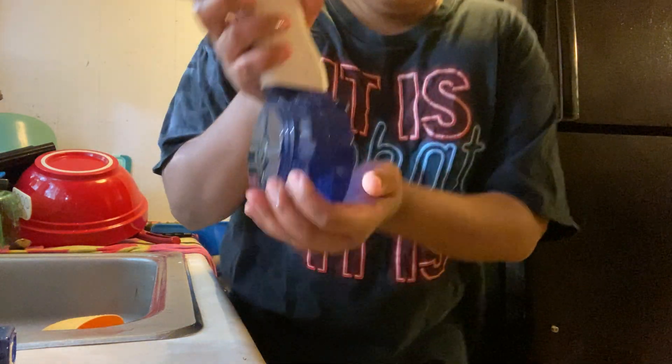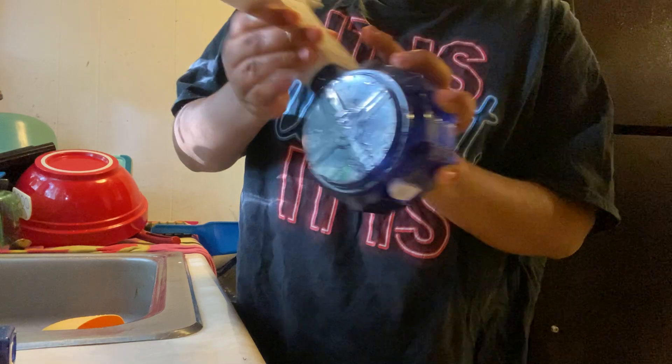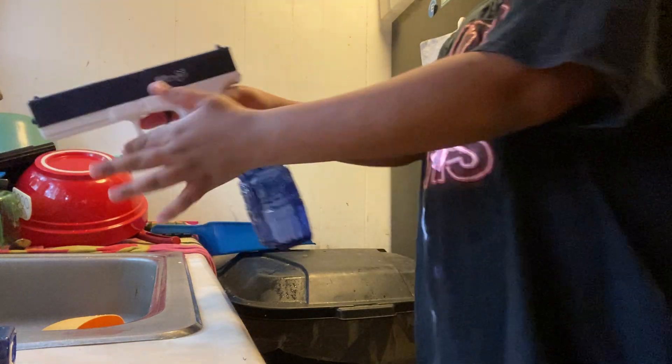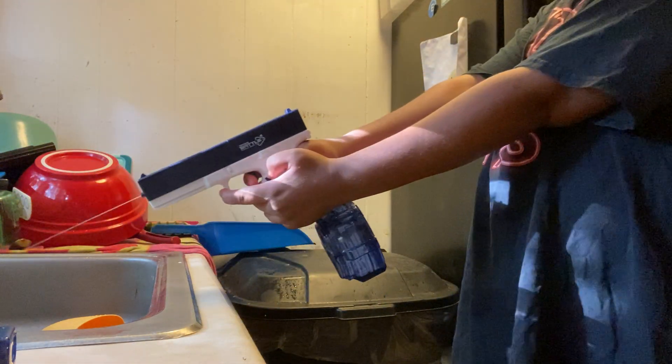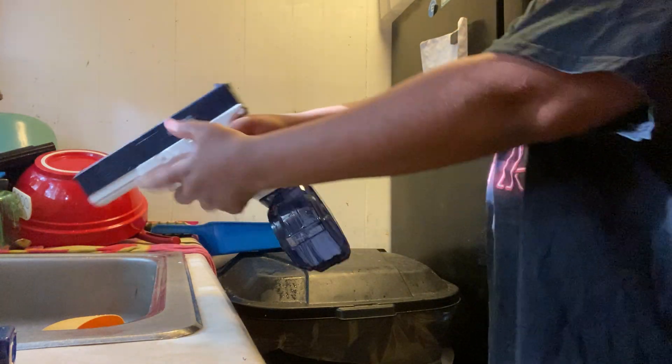All you have to do to release it is press this button right here and it comes up. You can hold it like this and go like that — put your hand right here. The pressure of it hurts a little bit, but not too much.